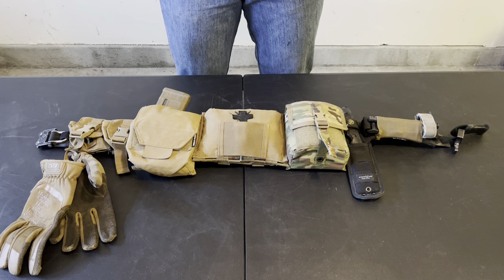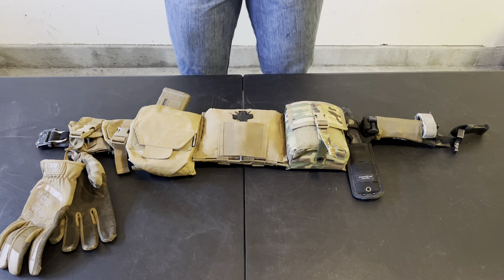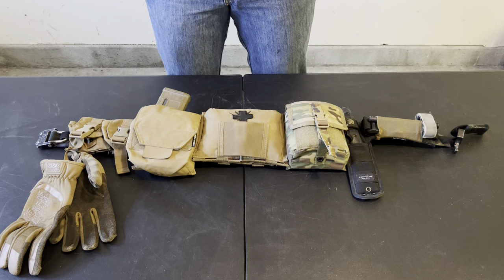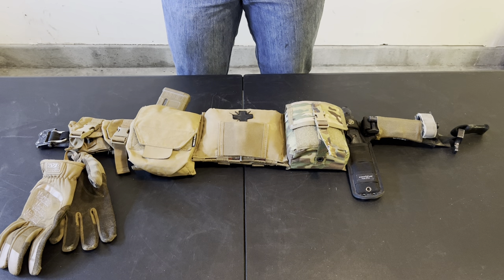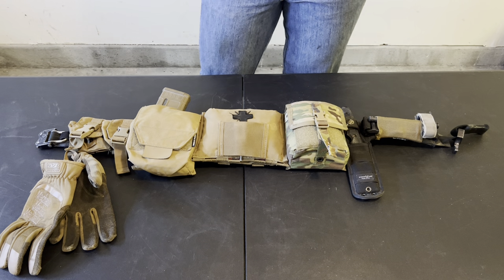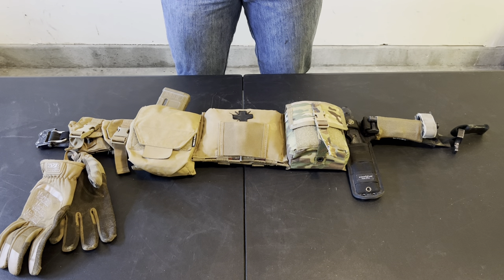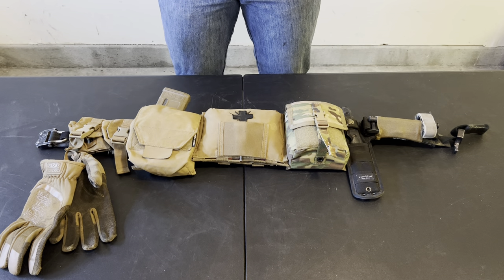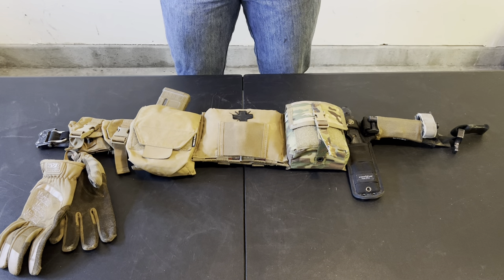Belts should carry your most essential equipment. If you've watched my video on first line gear, I'm carrying all of that stuff already, but I view my belt as an extension of my first line gear. I very seldom take my belt off when I'm using it. I'll take my plate carrier off sometimes if it's safe to rest my shoulders and back, but my belt pretty much always stays on because it has all the essentials.